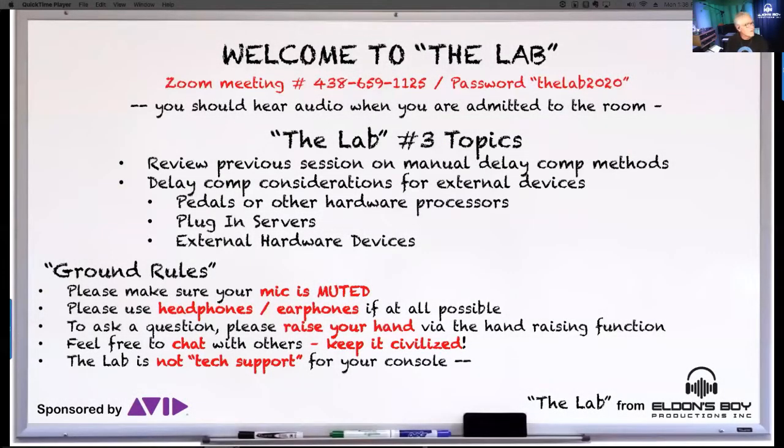So like I said, we're going to review a little bit of the concept from last week. Last lab, we obviously talked about doing manual delay compensation and all the artifacts that if you don't do it, what could happen. I'm going to review that a little bit today. Then we're going to get into interfacing some outboard gear — I've got some pedals here and some other hardware processors — things like subharmonic stuff, how to use that and keep everything in phase.